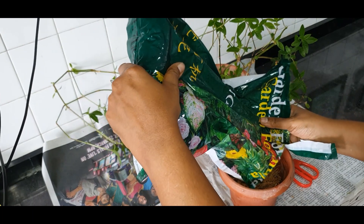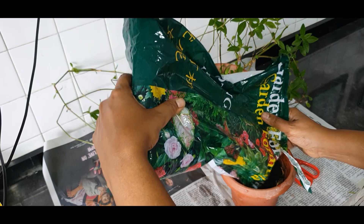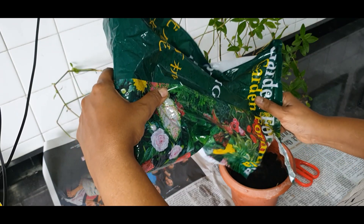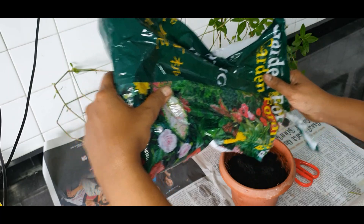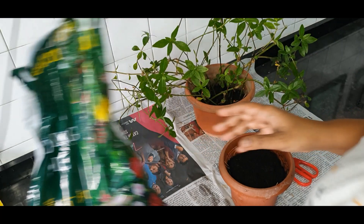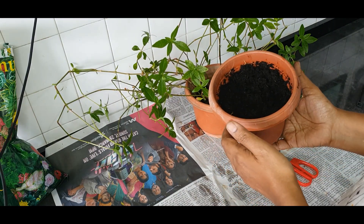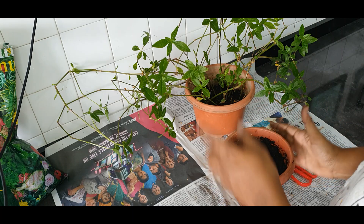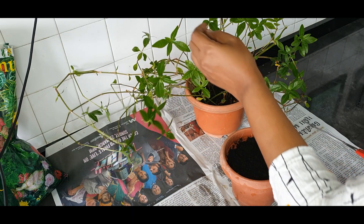I'm using potting mix — or compost if you have compost, you can use that. I don't have any compost at the moment so I'm just putting in the potting mix. The pot is ready, so now we can start cutting and planting these greens.